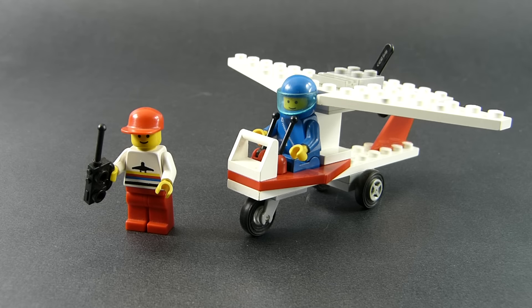Today I feel like reviewing something both nostalgic and LEGO. One set I have that combines both of these aspects is this Ultralight 1 set. It was released in 1990 by LEGO in the Town Airport series, before it became part of City. It has two minifigures and 28 pieces in total, and this was one of the earliest sets I had.